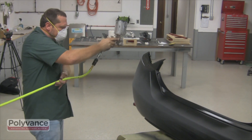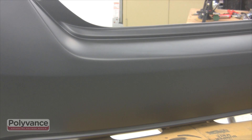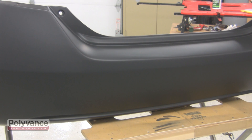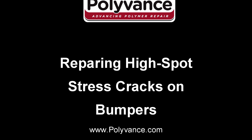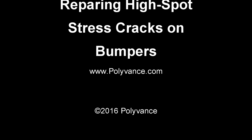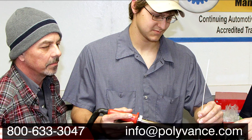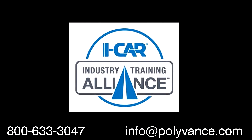Due to the location of this crack, many technicians' first response would have been to replace the bumper altogether. But, as you can see, damage like this can be easily repaired using tools and supplies from Polyvance. Look to Polyvance for all of your plastic repair product and training needs. We offer ICAR Industry Training Alliance courses as well as other hands-on classes, in addition to the video resources you can find on our website and on our YouTube channel.